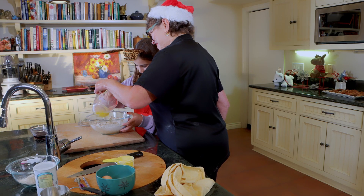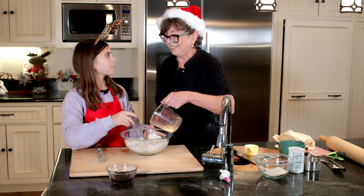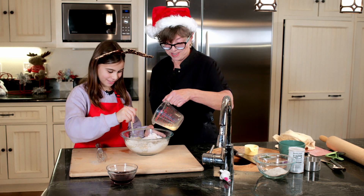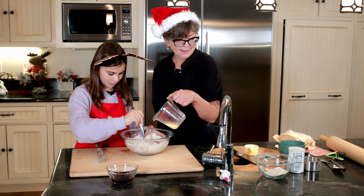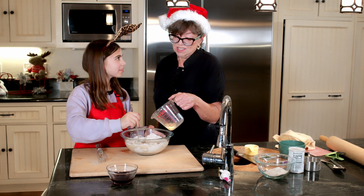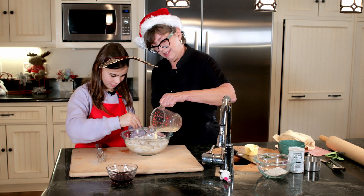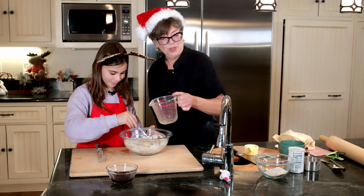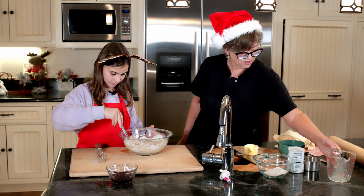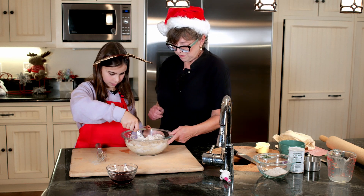Hard to believe this is going to be a candy cane, right? It looks more like maybe a pizza. It could be a pizza — you'd just have to add cheese and salt. But dogs can't have salt, so pretend you didn't hear that. Okay, let's put this over here.